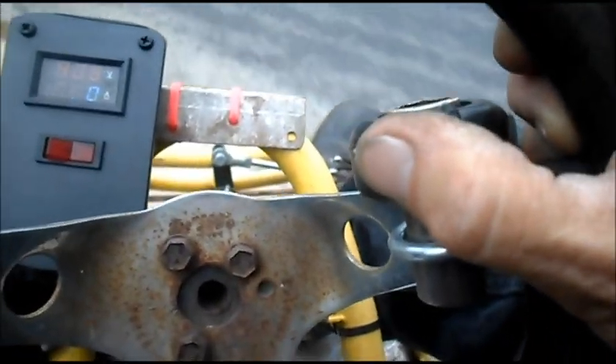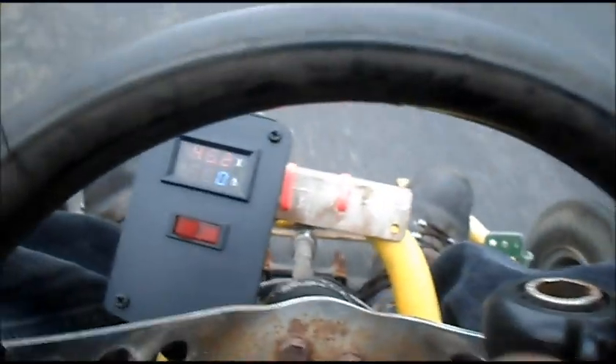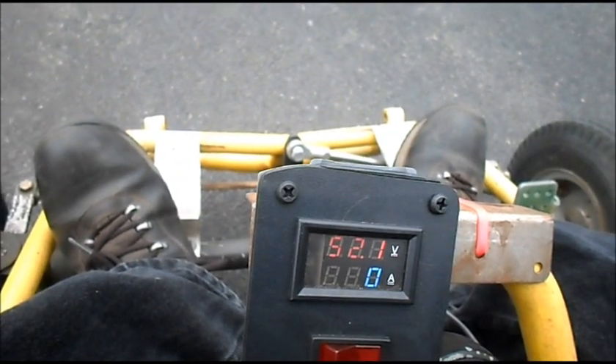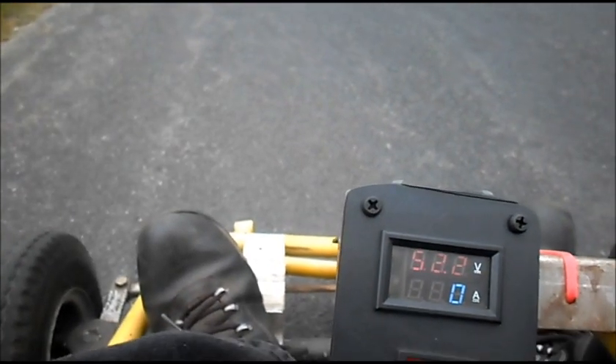Watch for traffic. Feels quite spiffy right off. Already starting off from a dead stop — zero miles per hour. 51.2 volts, zero amps. 11 miles per hour. Thirteen. Drawing 9 amps.